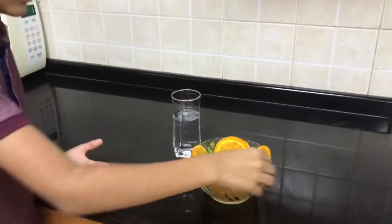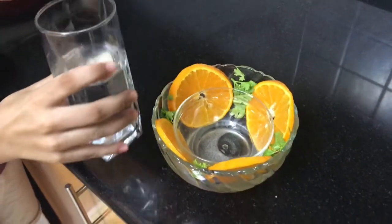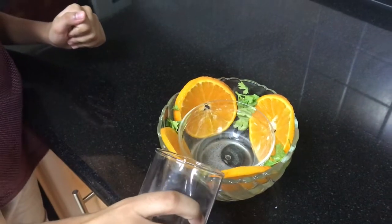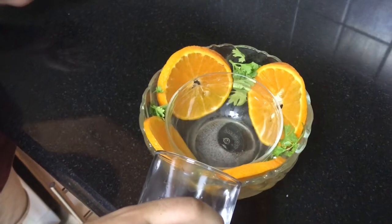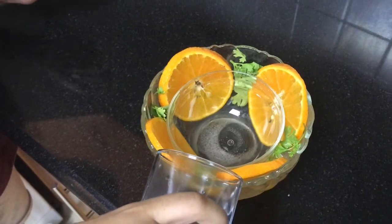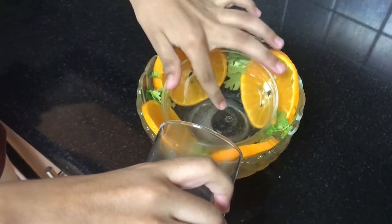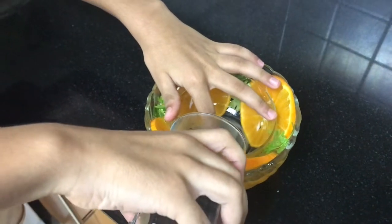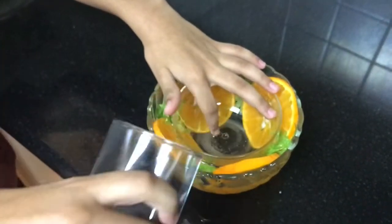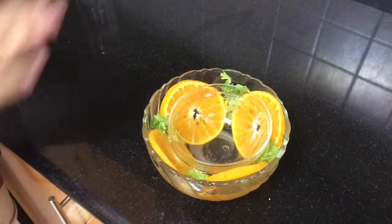Now the next step: put the design in place, and then pour water gently and slowly. Take your time while pouring. You can pour it till the top, and then keep it in the freezer overnight.